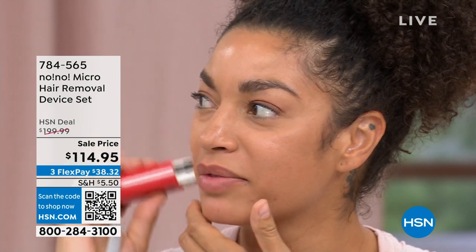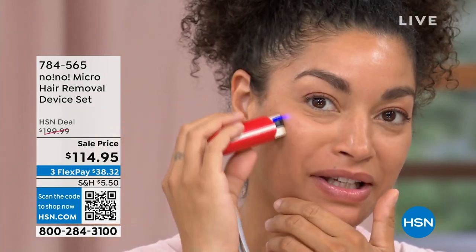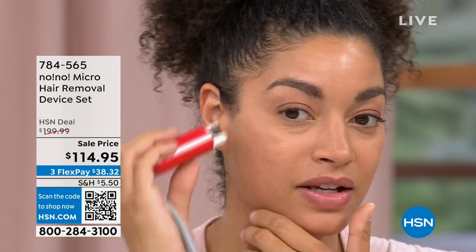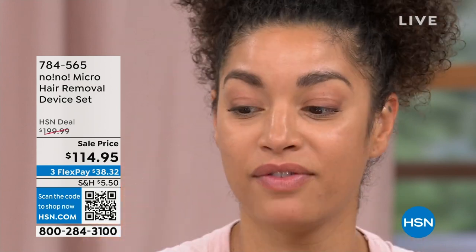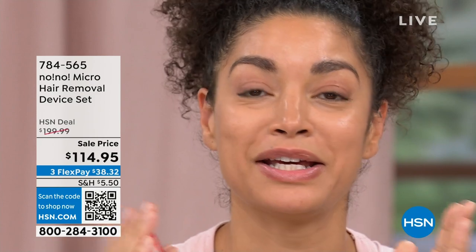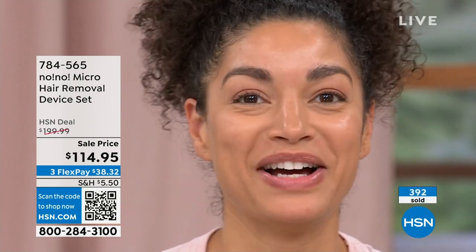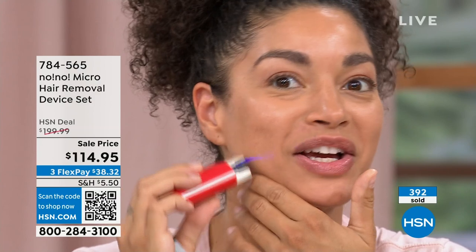Brooke uses it everywhere. She's on the run often but keeps two — one at home and one in her go bag — so that when she needs it she can just pull it out without missing a beat.